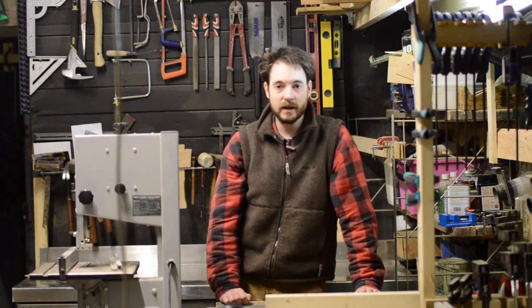Hello, I'm Matt. Welcome to Badger Workshop. My local pub has asked me to make a holder to go on the bar to store menus in. So, let's get started.